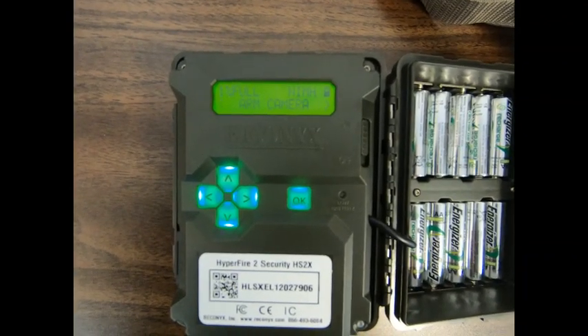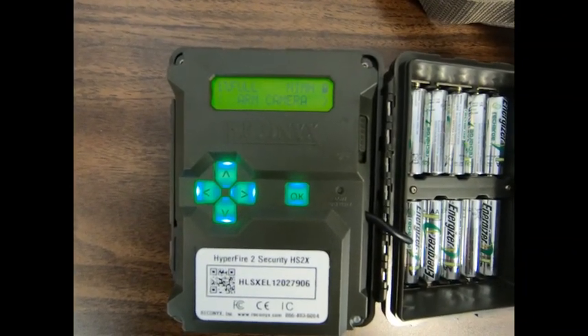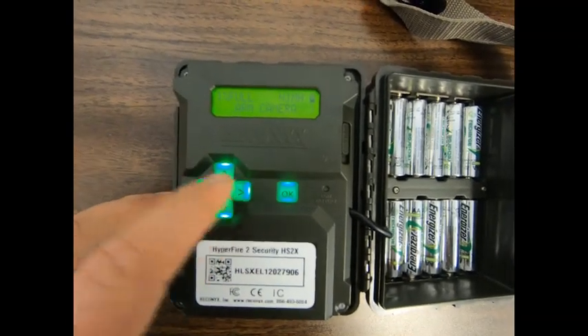After a few seconds, the date and time will disappear and you'll be able to navigate the main menu of the camera by using the left and right arrow keys.